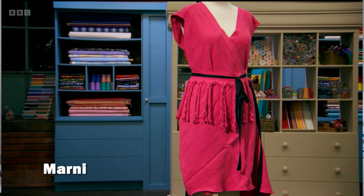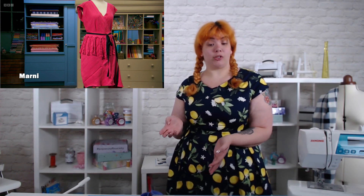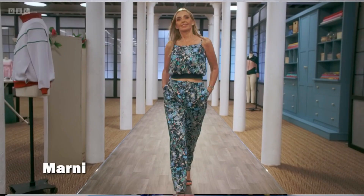Her transformation challenge — I thought the judges were way too harsh. They put her second from bottom just because they didn't like the black on it. Where's the logic? I thought it was nice, it actually looks wearable. I don't like the black ribbon, don't get me wrong, but you don't put it second from bottom just for the black ribbon. Her made-to-measure was good — really nice, clean, lovely. Looks comfy, looks considered, looks stylish. I've given it a nine. Marnie is fabulous.